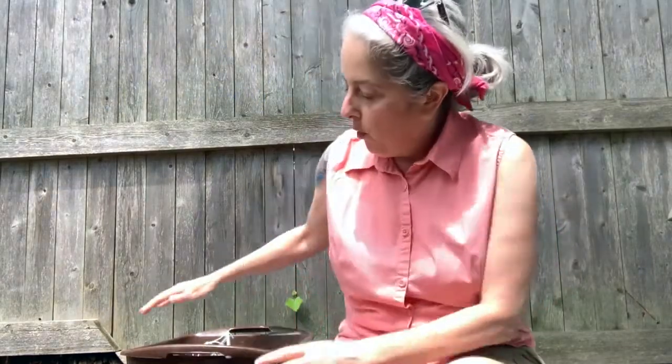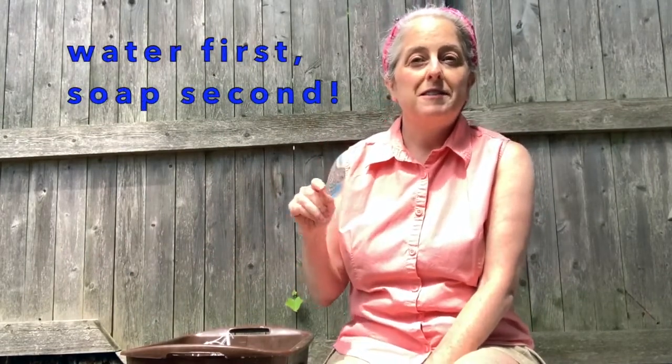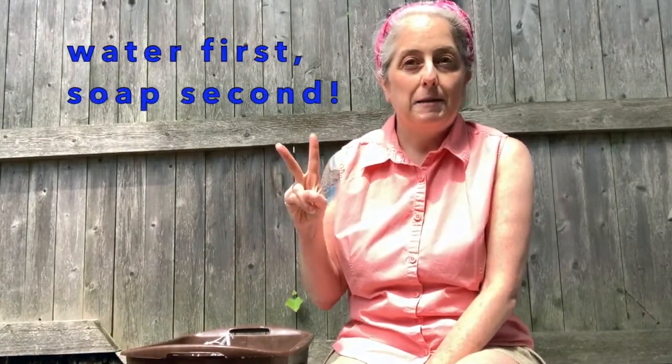You want to pour the water into a bin like this one, or a bucket, and then add the soap. That's important: water first, soap second.